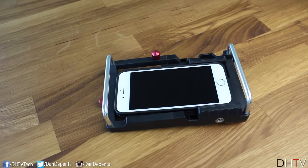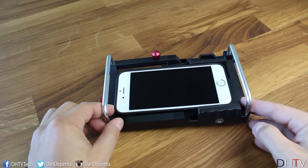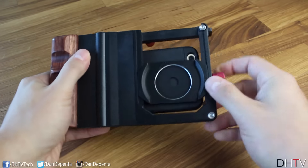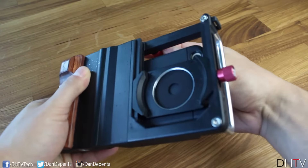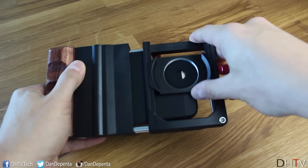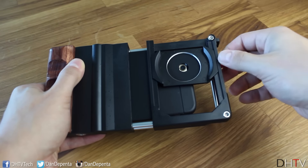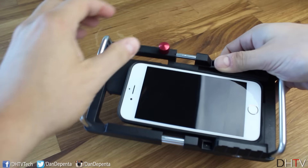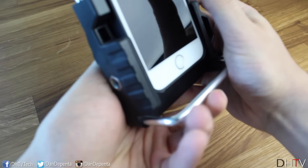The mount is rubberized so it's not going to cause any damage to your device. Once it's in, you want to align your camera with the lens — use the top section to pull apart and then this section to pull upwards to get that exact fit, then tighten it up on both sides. Flipping it around, tighten the other side too, and it should be perfectly aligned with the camera.